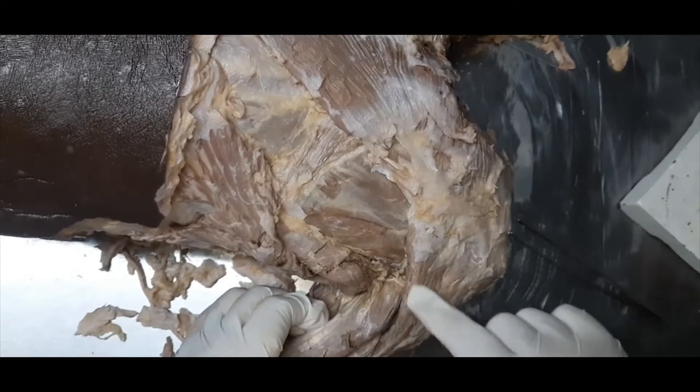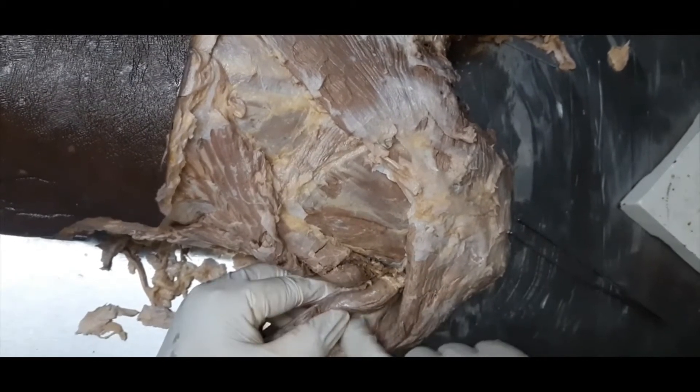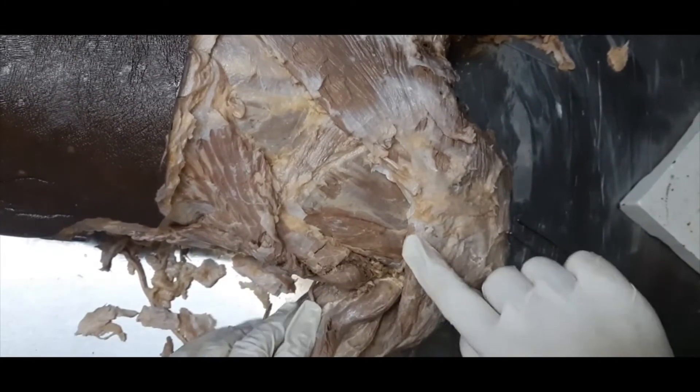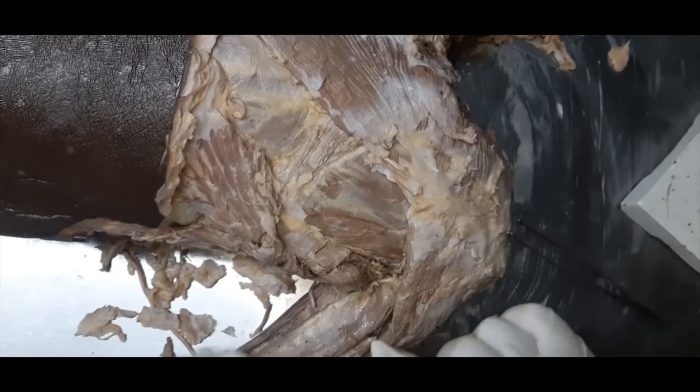This muscle seen here is the long head of the tricep — a very strong muscle. And deep inside here is the lateral head of the tricep, both covered by the lower border of the deltoid muscle.